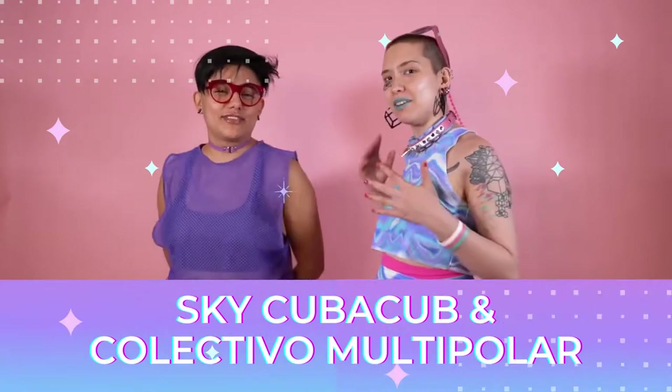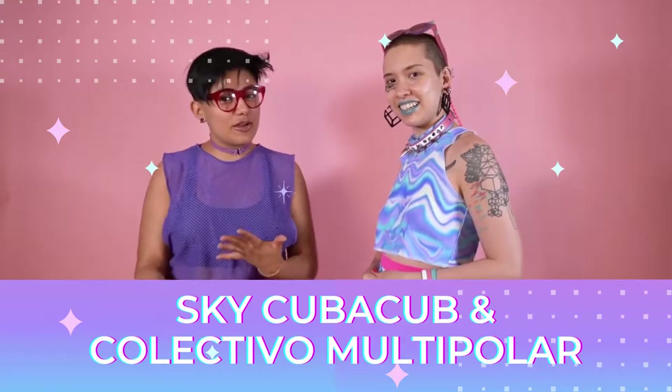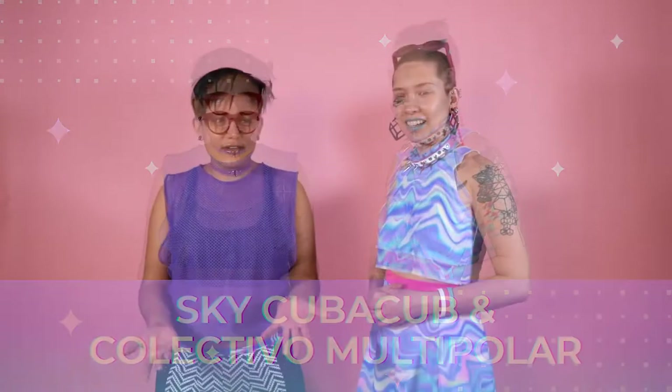I'm Skye Kubakub, and we're here with Radical Fit. And I'm Sandra Oviedo from Colectivo Multipolar, and we're going to be talking about how to photograph your models — the kind of attitude you have towards your models or towards your photographer, and how to have a good relationship and come up with really cute photos so that we all feel really good, safe, and comfortable, rather than feeling like, as the model, you're being objectified or like a piece of meat wearing clothing.